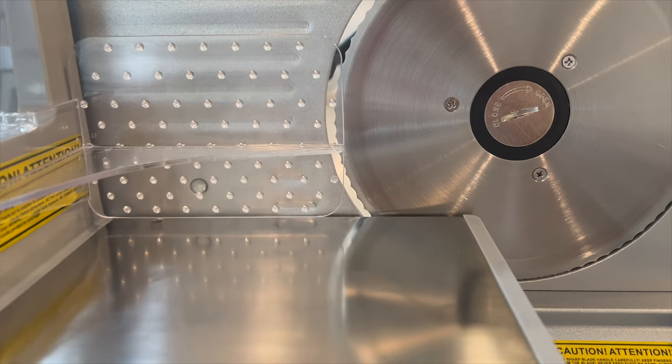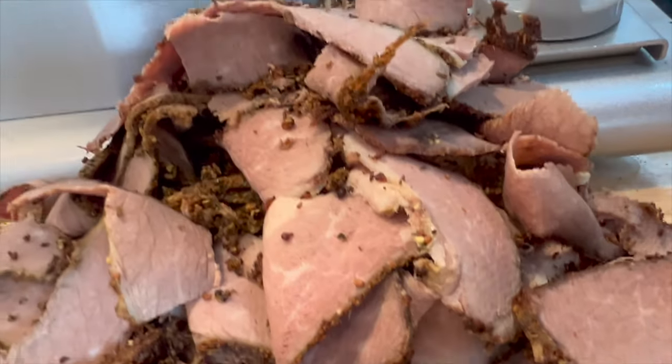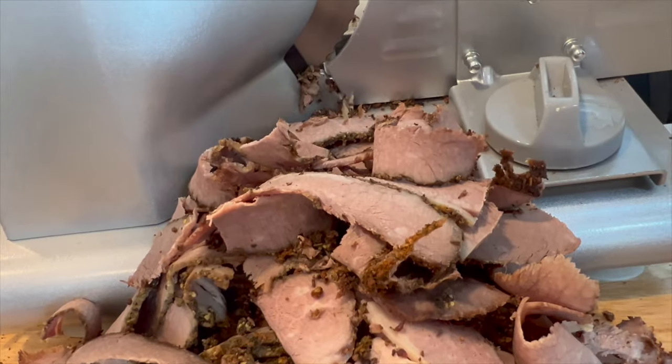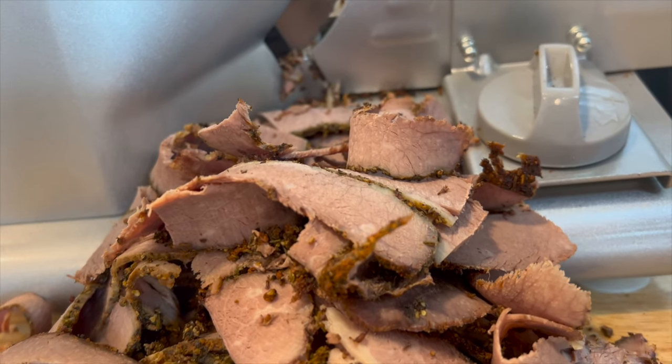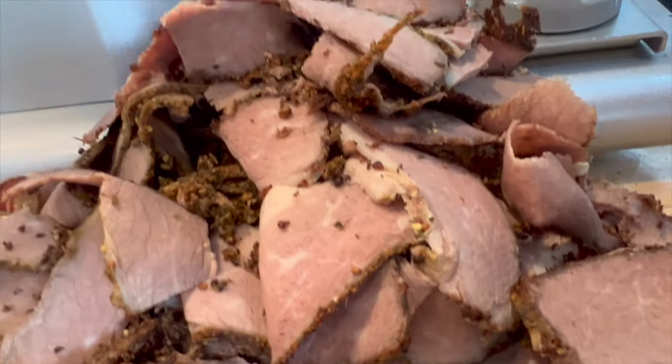We are going to cut it up using a slicer — it is going to be cut super thin. Look how beautiful these pieces are looking. It is just looking absolutely incredible. That meat looks beautiful.